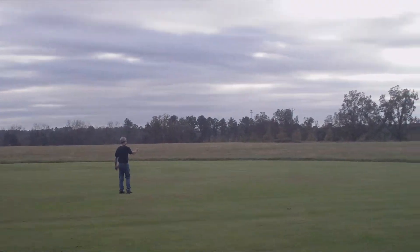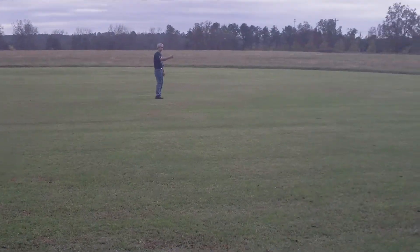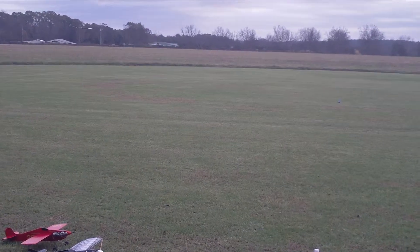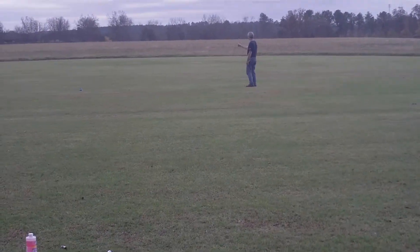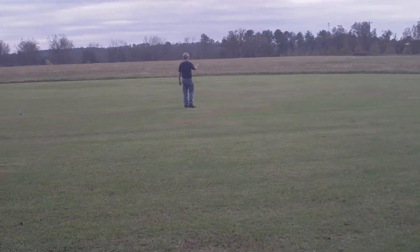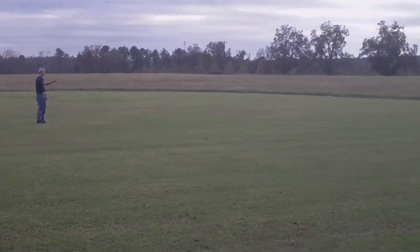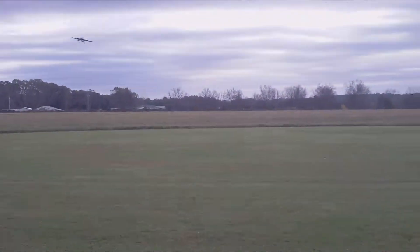Here we go with flight three of the bean — this time the 5.3 nylon prop, 25% fuel. We put some more offset in the rudder, and that's just about got it. Motor's running like a dream, got plenty of line tension, everything looks good.